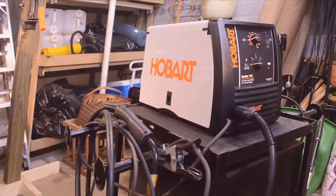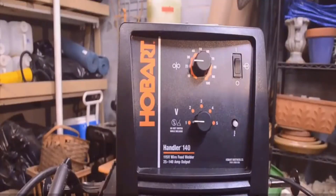I should mention real quick too — I actually found a pretty good deal on this welder and I'll put a link to that deal in the description below, so you can check that out if you're interested in picking one up for yourself.